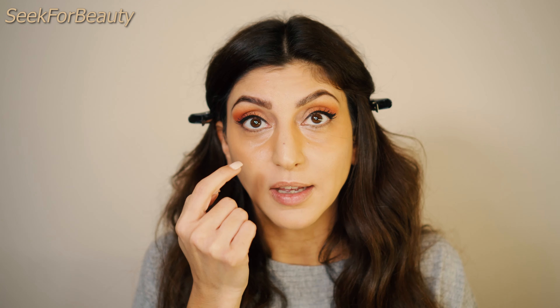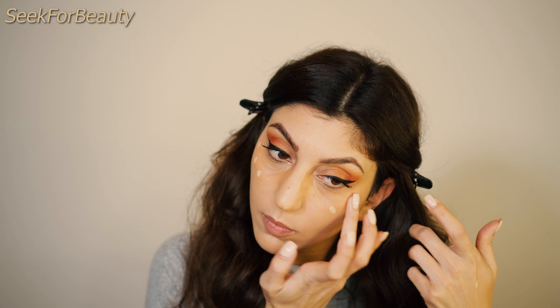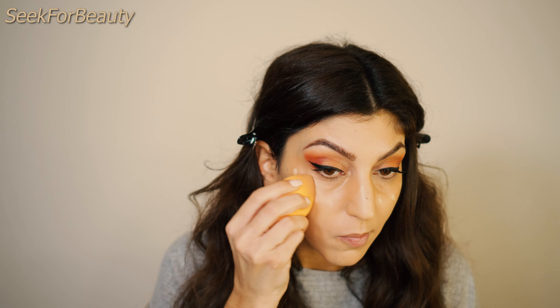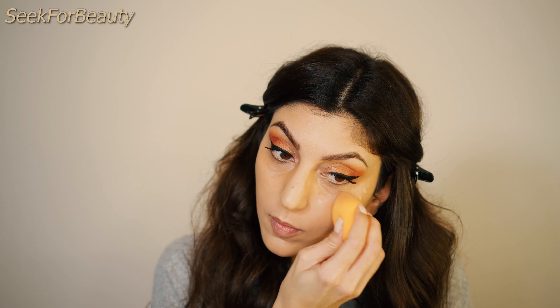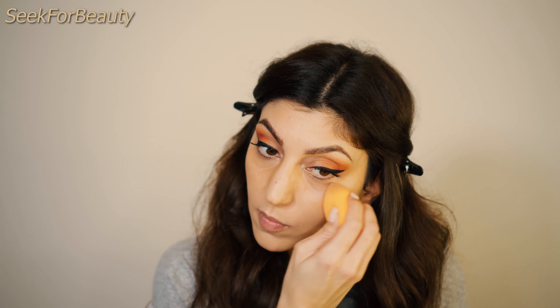I will not use any lighter concealer in the area where I have fine lines — just a little bit in the areas where I want to be brighter. I'm working with my Real Techniques sponge again. This step is very optional; if you want something brighter you can use a second, lighter concealer. If I had a lighter shade of my NARS concealer, I would just use that one.